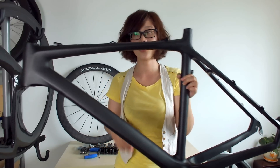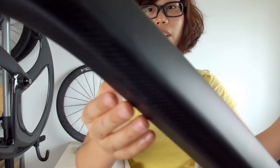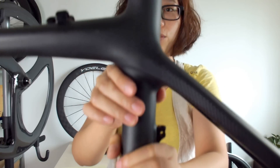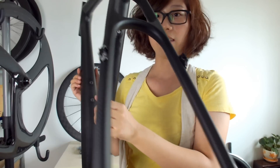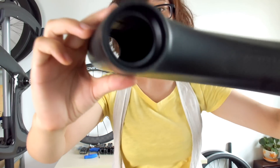Now let's see closely the coating of this frame. This is in 3K matte finish. For the weave you can also choose 12K or UD, and for the finish you can also choose glossy.